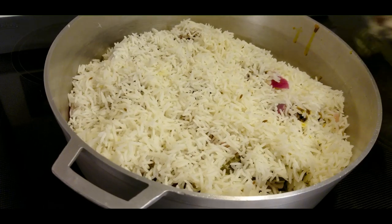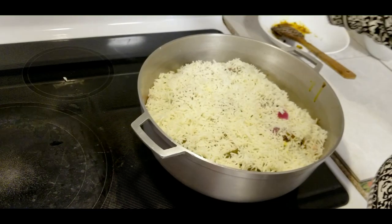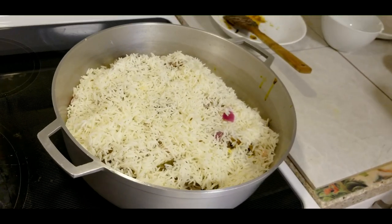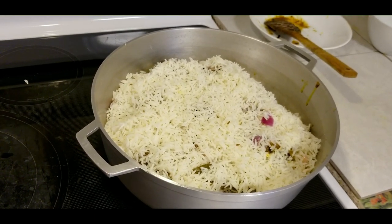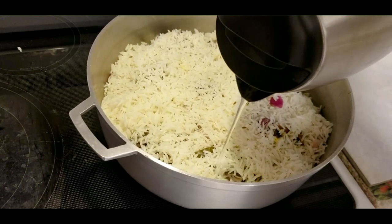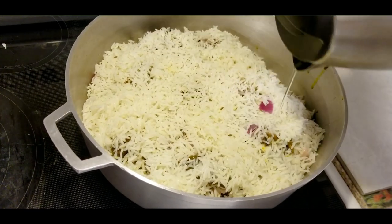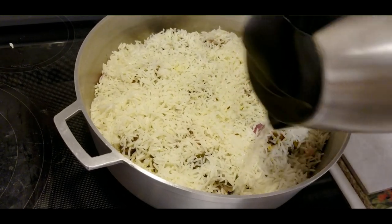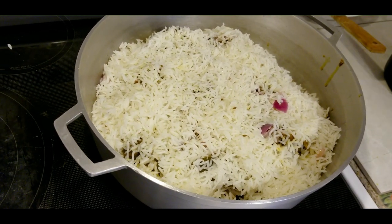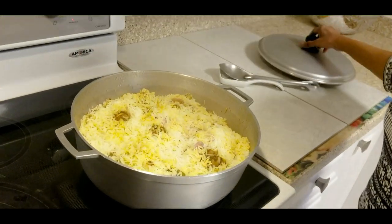I'm going to put this on the stove on medium. Now I will get some boiling water and just pour a little bit all over like that, so the rice can steam. I'm going to cover this and cook it. The biryani is done now.